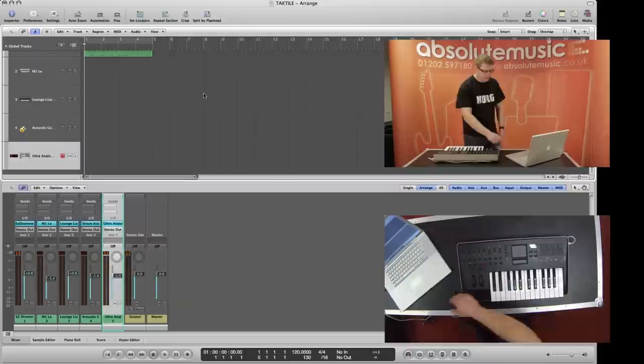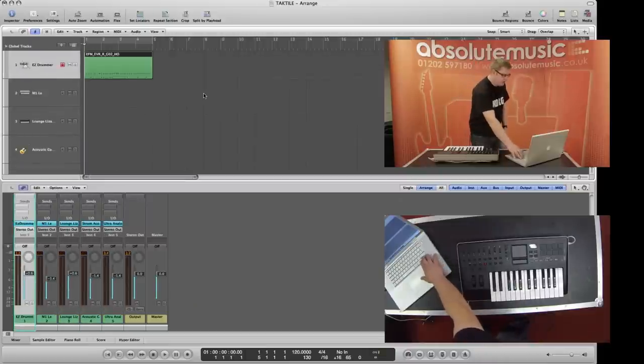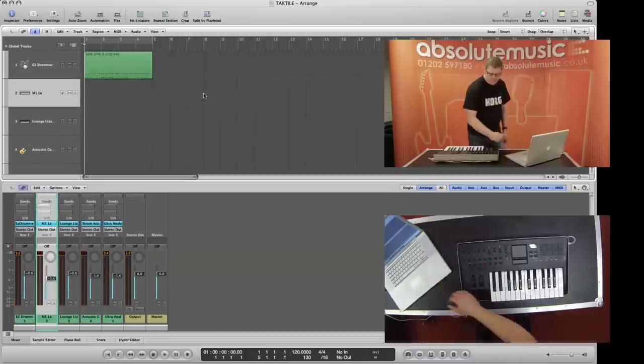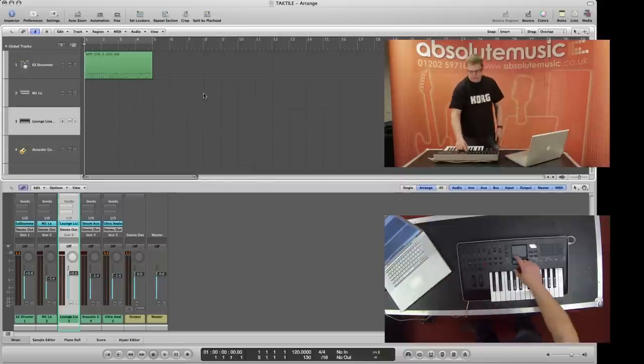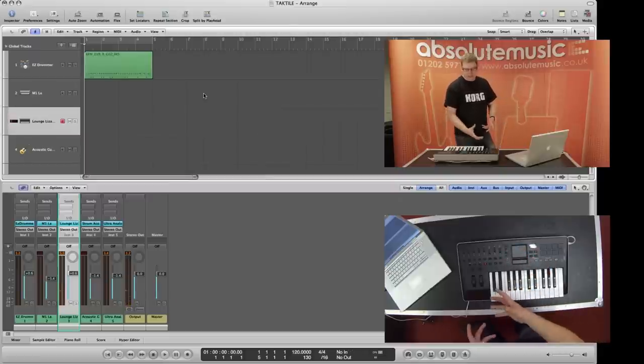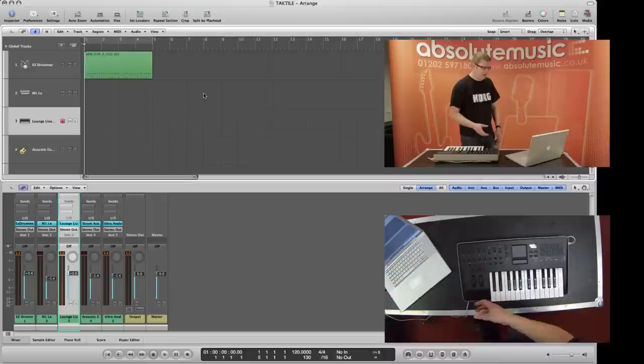It can even be, if you want it to be, a touch scale — select a different instrument and put it into touch scale mode. You can use it like a Korg oscillator to play scales. You can set the key and you can set the scale to whatever you want to do. So again, it's a different way of being creative with your music.